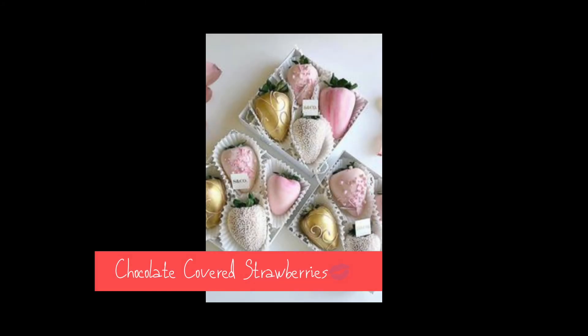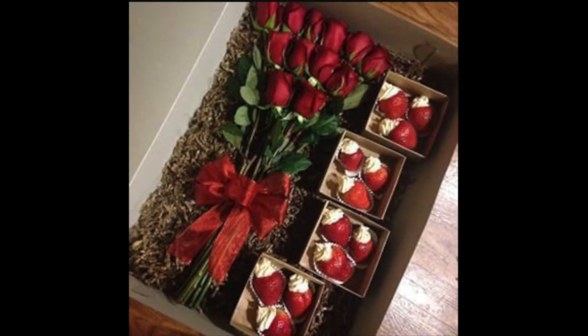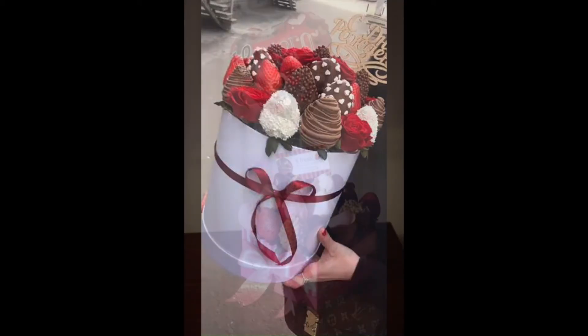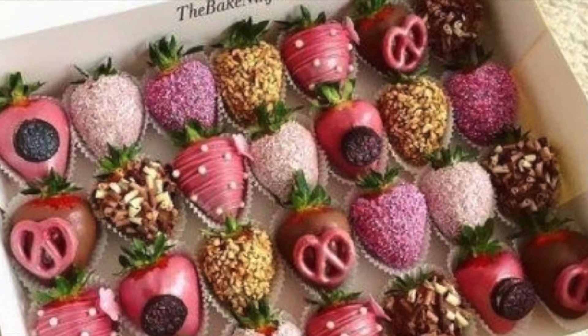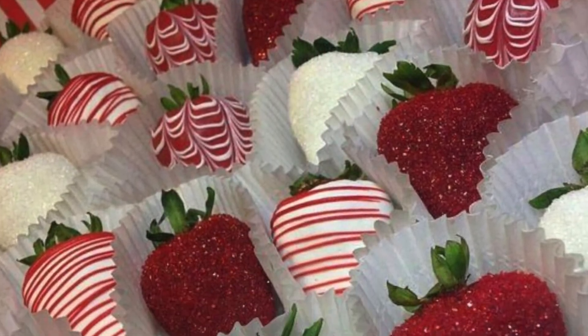Chocolate-covered strawberries is a must this Valentine's Day. When you pair them with flowers, what an awesome gift. Put it in a nice box, wrap it up so when they open it they can see all the beautiful colors, textures, and designs. With the fragrant flowers, it makes a great gift. It comes in so many varieties — you cannot go wrong with chocolate-covered strawberries. I love them for Valentine's Day.